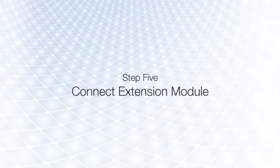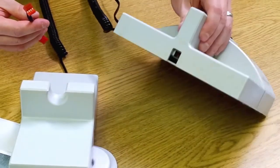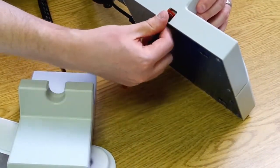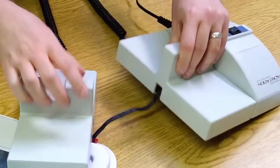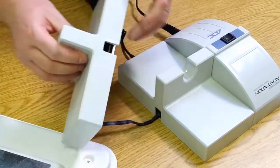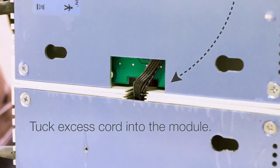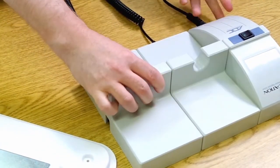Before mounting your AdStation instrument heads on the installed wall board, you must first connect any extension modules to the transformer station. Use the enclosed connection cable to plug the extension modules into the right side of the transformer module. Care should be taken when plugging modules in to avoid damaging the pins on the extension cable or modules. Tuck any excess wiring into the back of each extension module to ensure that the extensions have a close fit with the transformer.